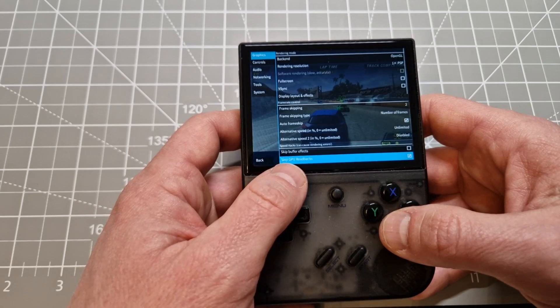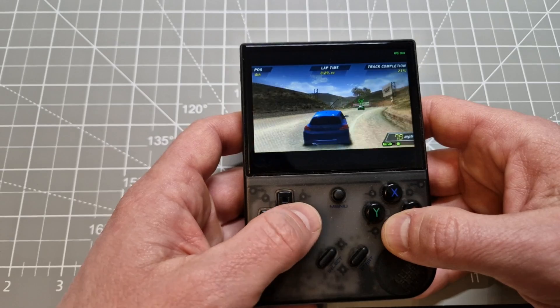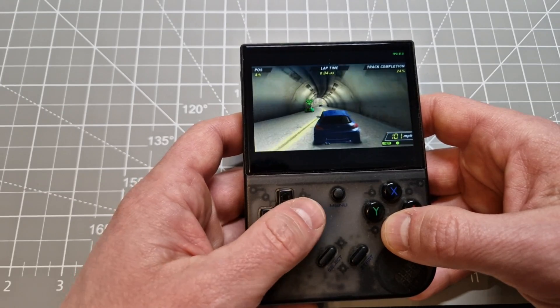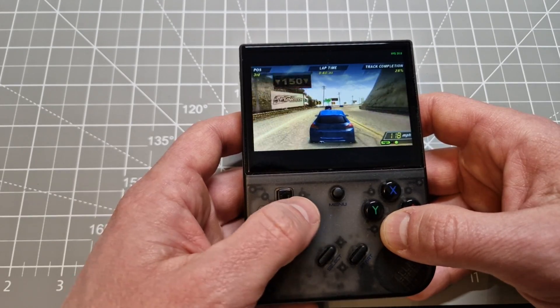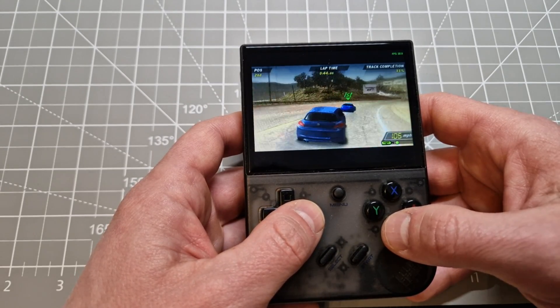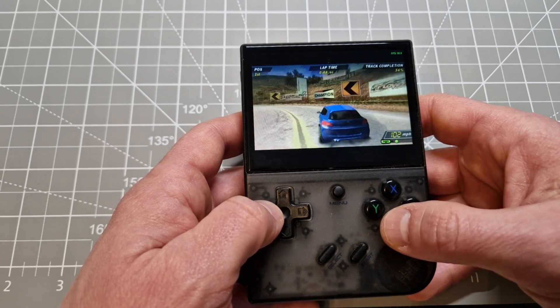Skip GPU readbacks. I noticed that when you enable this setting on this game it always runs smoothly. When you haven't got this enabled, every few seconds it slows down to 15 FPS. Now you've got 30 FPS non-stop.